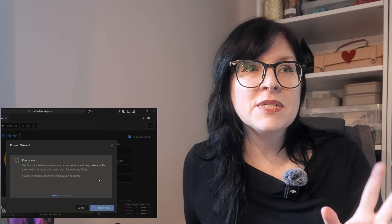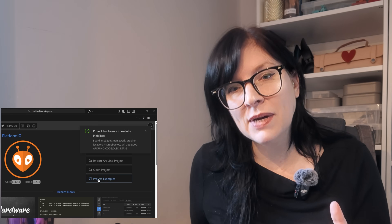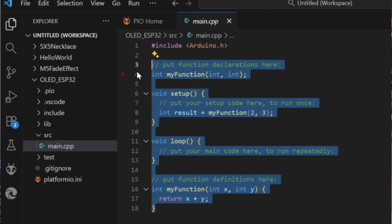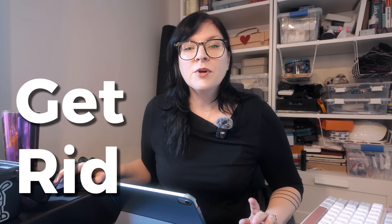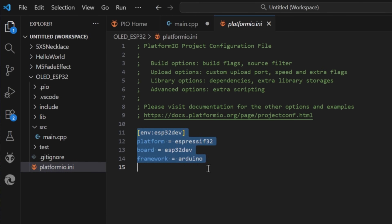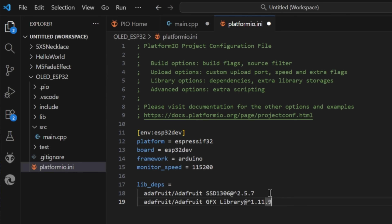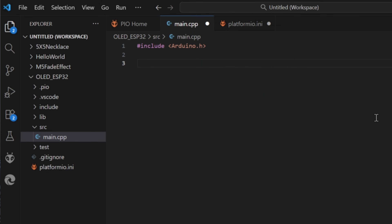Once you've chosen your folder it will do some setup — this can sometimes take a minute or so depending on your computer configuration. Once set up, go into the source folder and open main. It comes with some default code which we don't need, so clear it out. We'll start by opening the initialization file and adding some libraries: the Adafruit SSD1306 library and the graphics library — both of those are needed for this project.